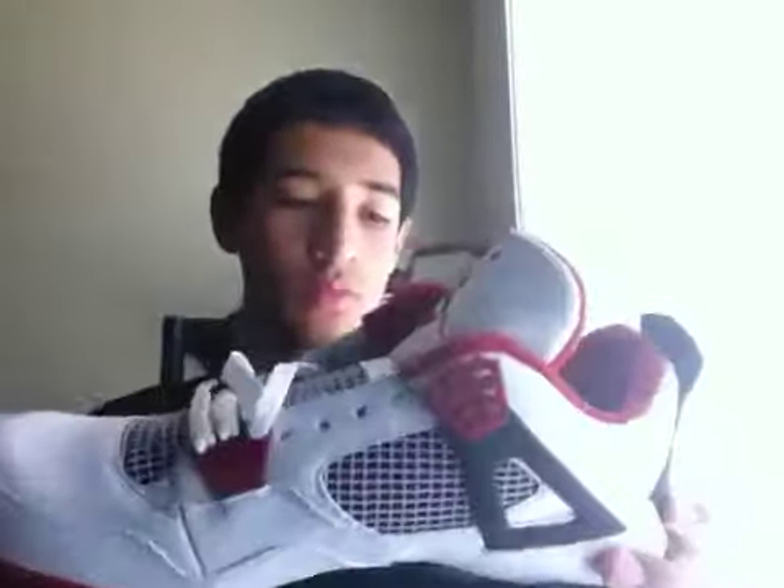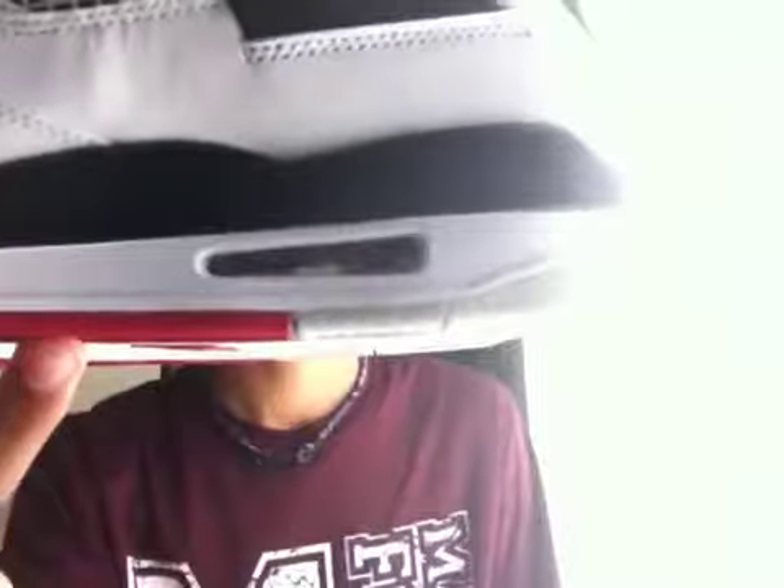Inside the air bubble, the air unit is red, similar to the 6s. And this black midsole is like a flat black. I think the Mars Black ones were glossy — correct me if I'm wrong.